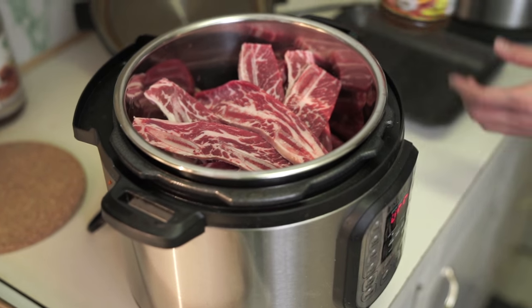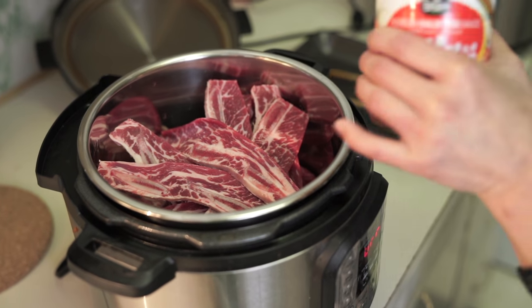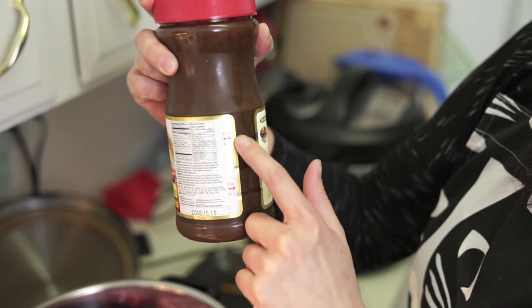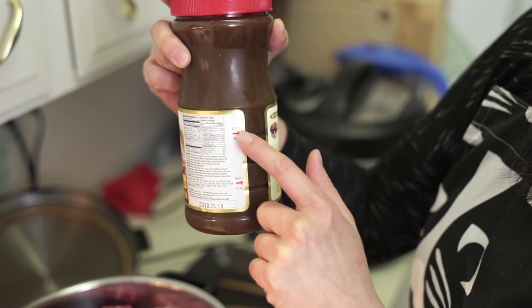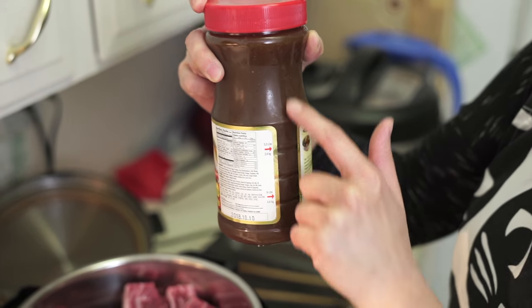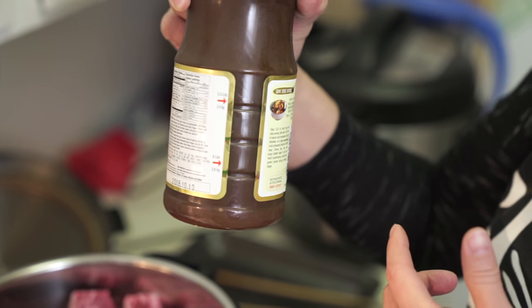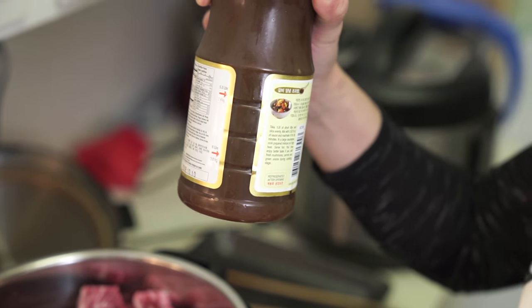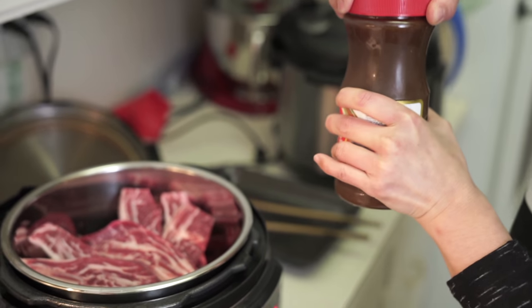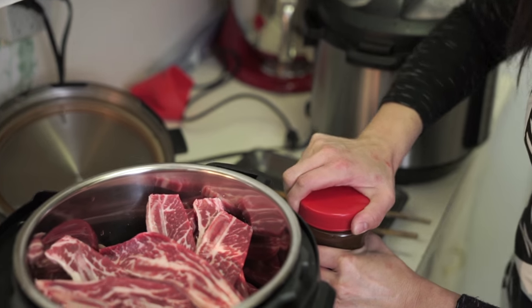These barbecue sauce jars are great because it tells you exactly how much to pour in depending on how much meat you have. So if you have 5.3 pounds of meat you would pour that much sauce in, but I guess it only works for the first batch and then after that you'll have to figure it out. Nice — the initial brilliance is well appreciated.